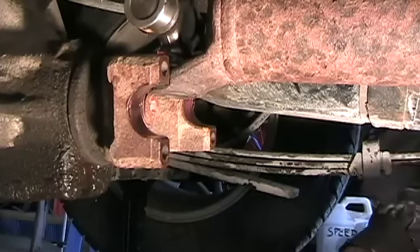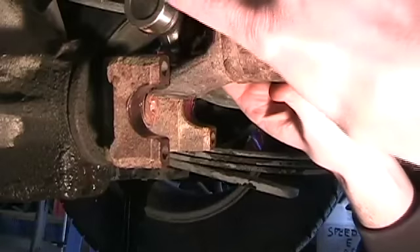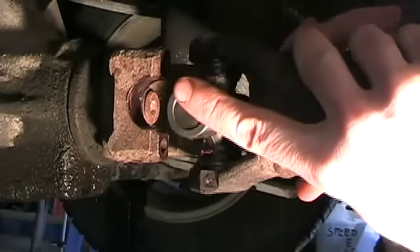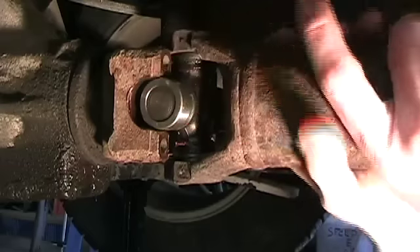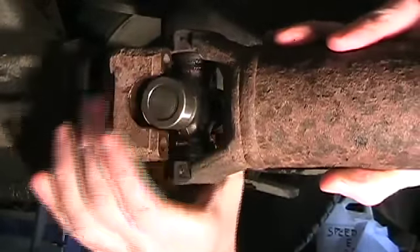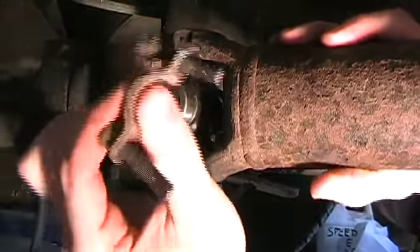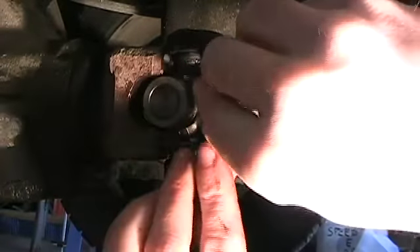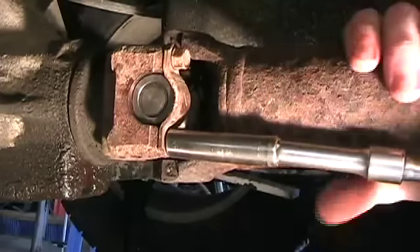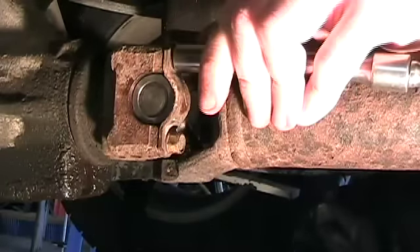I needed to do some prep work — I took a Dremel tool with a stone and cleaned up my cups, and re-greased them. That will help installation. Now I can hopefully slide this forward. The drive shaft is in the same orientation it was when I took it out because I have a sticker on the side that tells me where it's from. Those are in enough that I can get my clamps on and finish maneuvering them. My clamps just bolt in like this and they hold the u-joint in place.